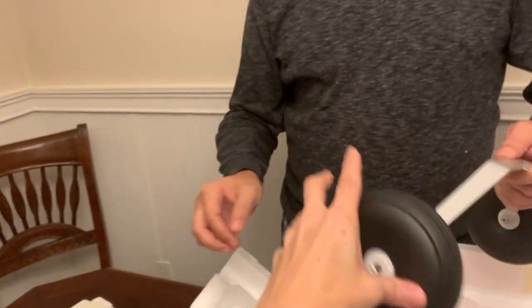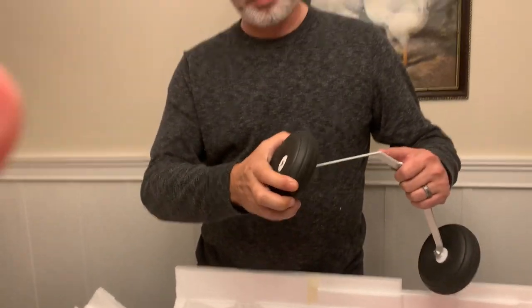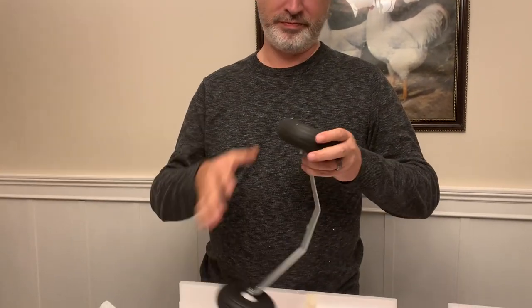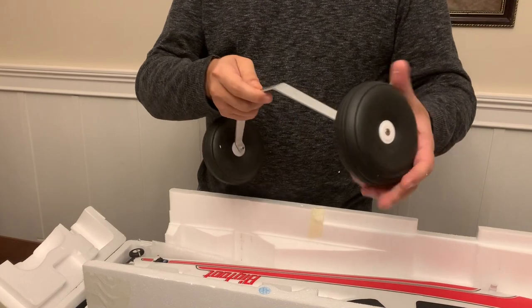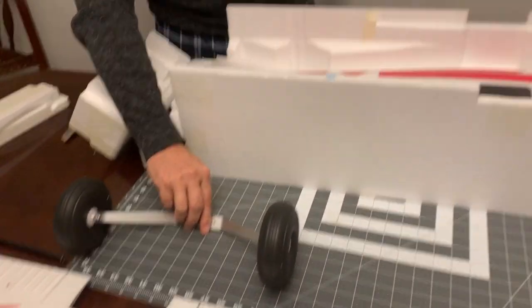Here we've got our main gear assembly with our big fat bagel tires. Something I'm noticing is these tires are pretty stiff - they are not soft at all. They are a very stiff foam rubber type of material. They don't have a lot of shock absorbing properties at all.